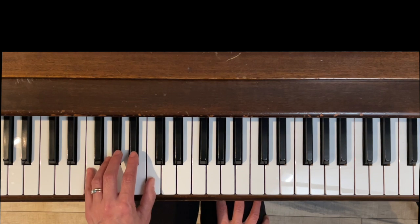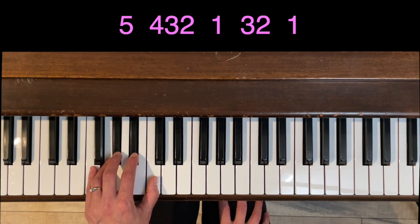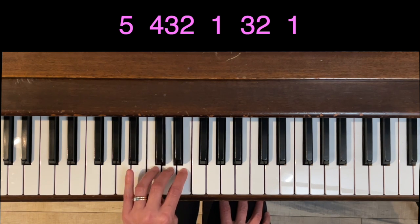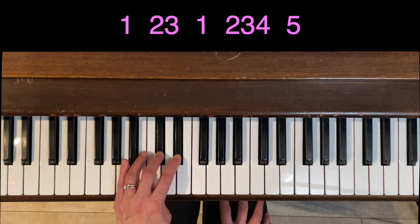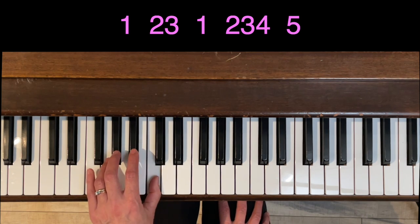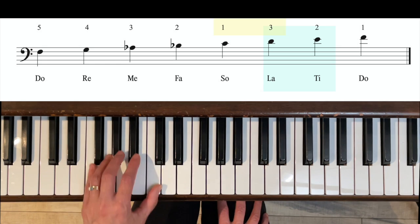Now for the left hand clumping: the left hand has a five-plus-three fingering. We have the raised sixth and seventh on the way up, and the lowered sixth and seventh on the way down. Let's go through it one at a time.